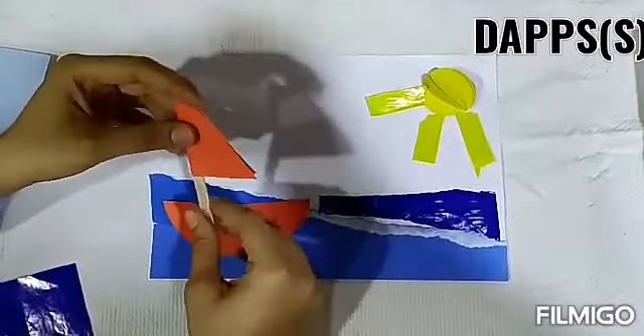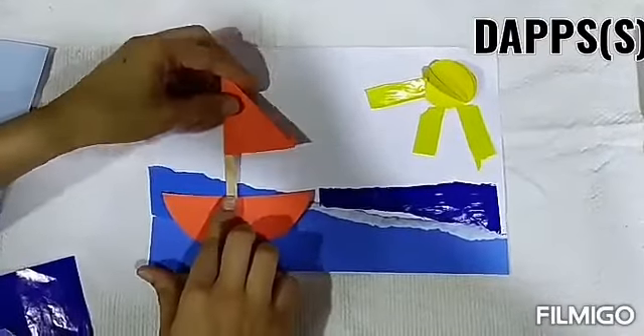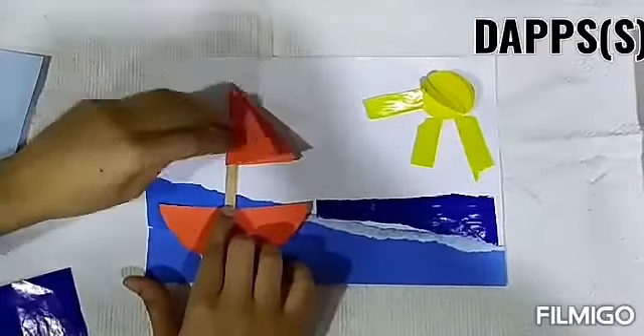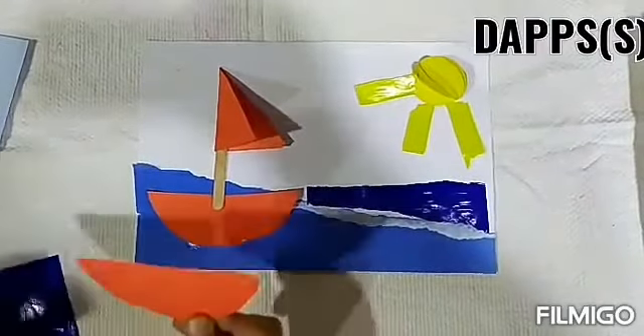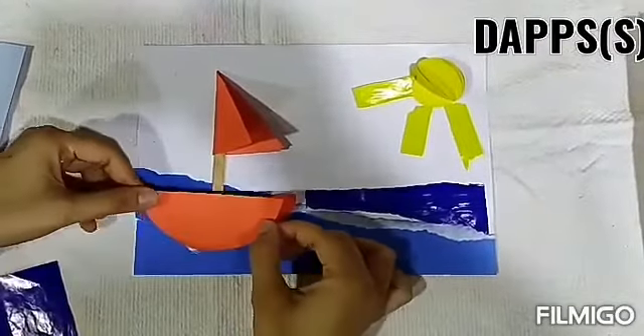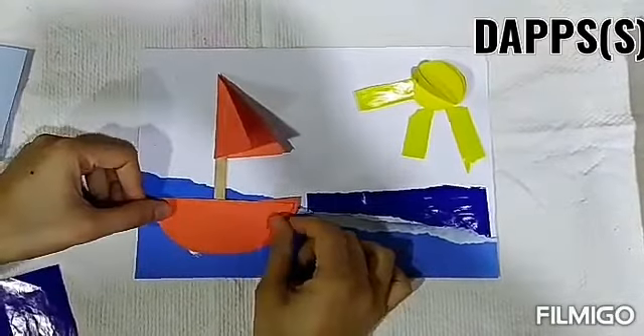Here we will put the ice cream stick and paste it here. Now we have the second semicircle cut, and we will paste it on the other side to complete the boat.